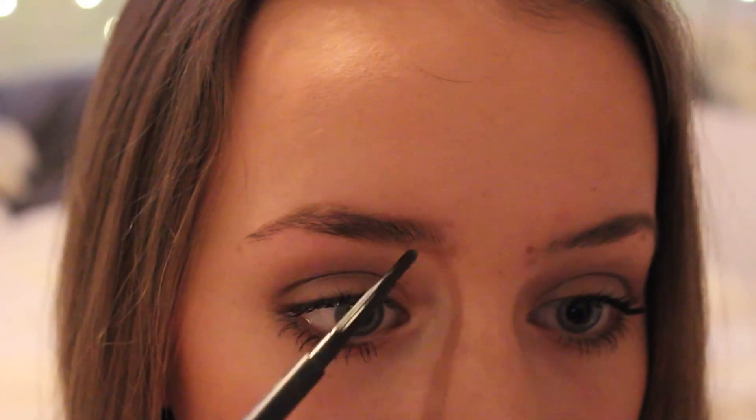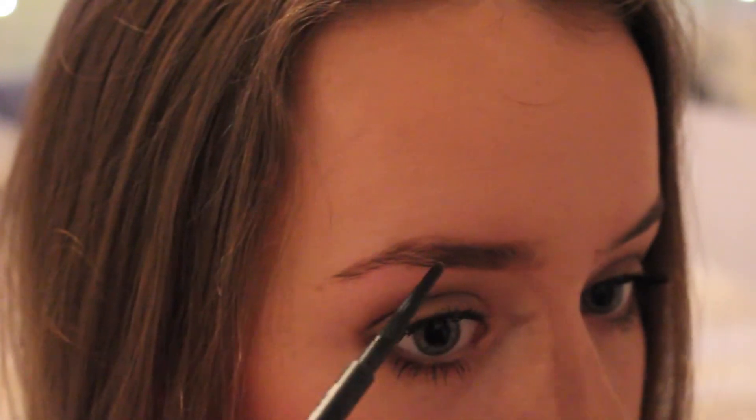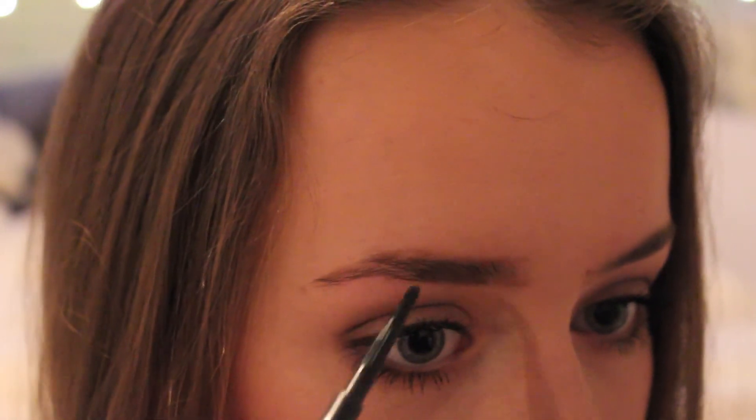When it comes to filling in your eyebrows, whether you're using eyeshadow or a pencil, feather your eyebrows in with small little strokes — not lines and lines, because that looks really fake. Small strokes and strands to fill in your eyebrows so it looks super natural. You can see the difference between my eyebrows once this is done.